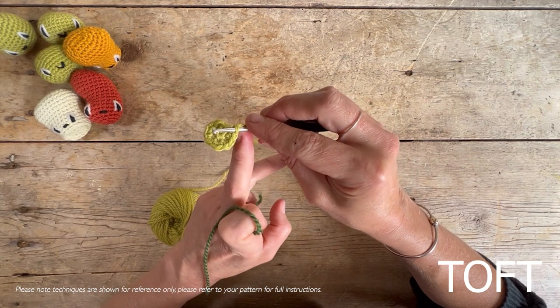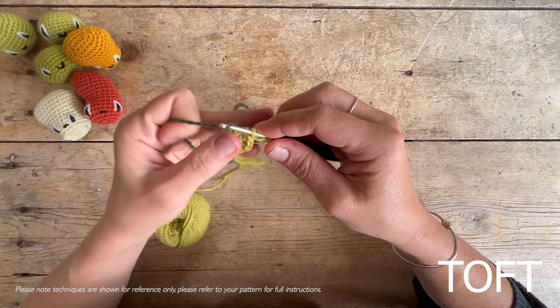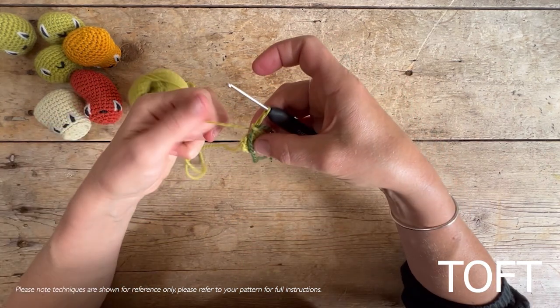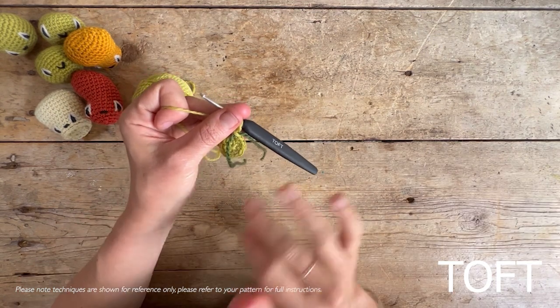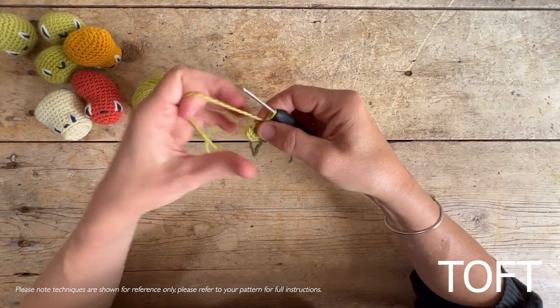Drop your hook into the last stitch you worked, then pull that bit of contrasting yarn through that stitch. That way you know you're never going to have to go back to the beginning — there's no risk of dropping stitches. You've verified you've got 12, and it's now onwards — only ever moving forwards.